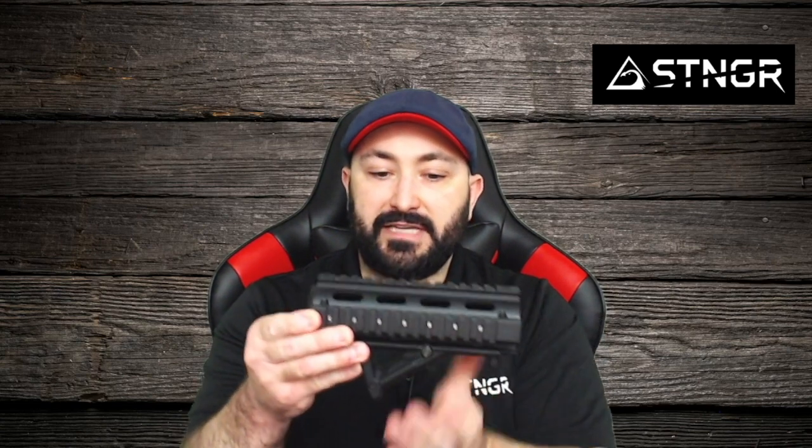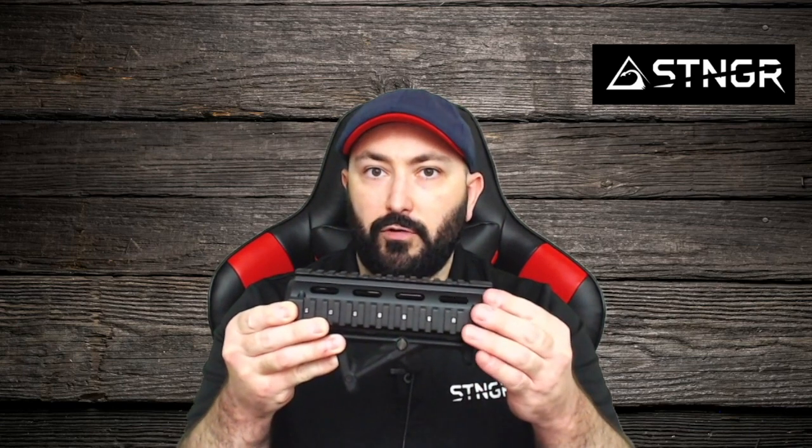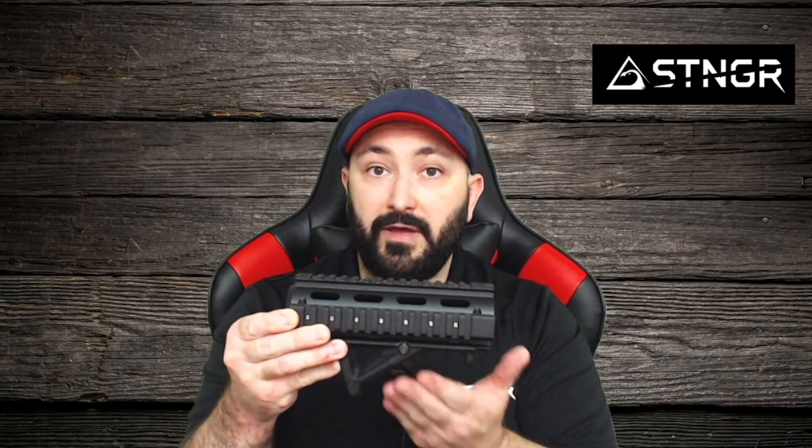Now of course, the only function of a foregrip is to give you a place to actually grip. I'm going to show you when we talk about the M-LOK handguard why just having a place to put your hand is kind of limiting when you're looking at foregrips. But still, it does its job. It's a very good foregrip, and if you're running a Picatinny rail, it's a great option.